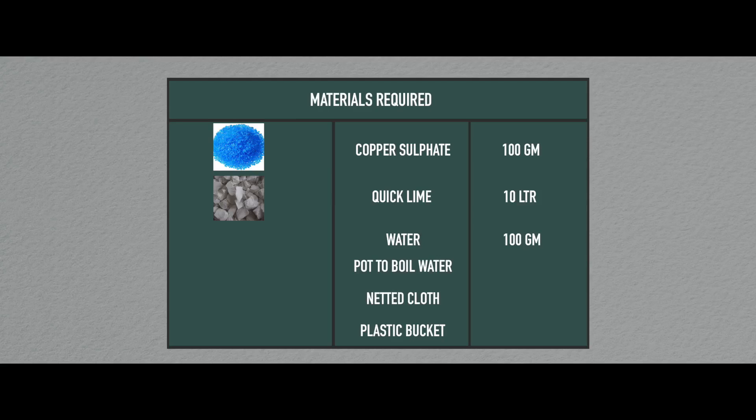Water, 10 liters. A vessel for boiling the water. A piece of netted cloth to dissolve the copper sulfate. A plastic bucket and a large drum.